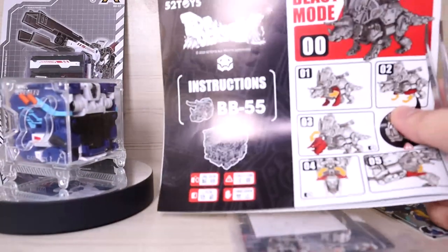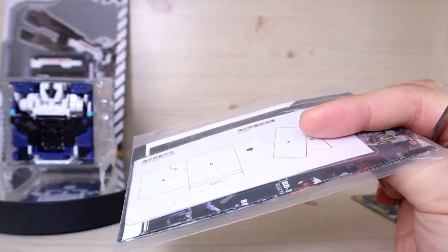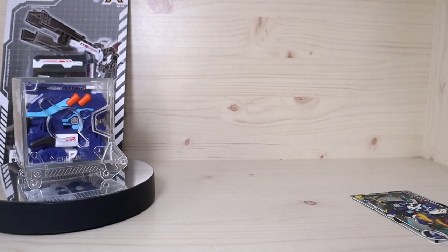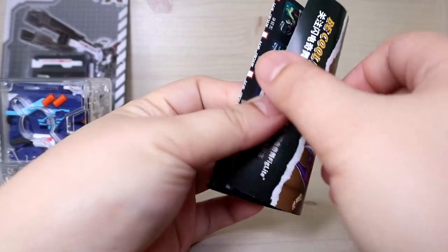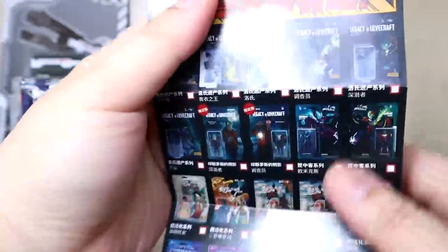The overall design and engineering style might look familiar to some people. You still get the typical stuff: the instruction manual, which you're definitely going to need, the catalog, a PVC card, and the instruction manual for the PVC card. There was also another extra catalog here that I've never seen before — this is my first time seeing it.